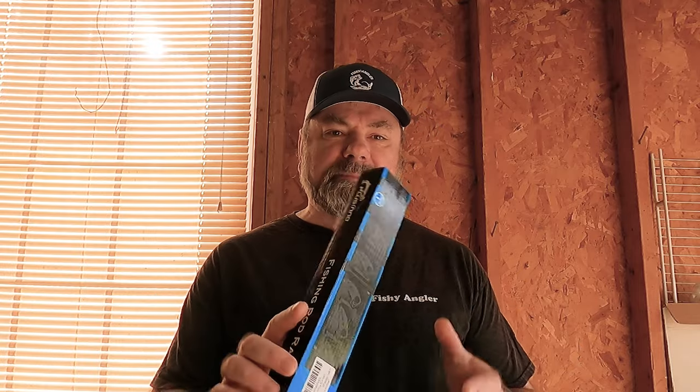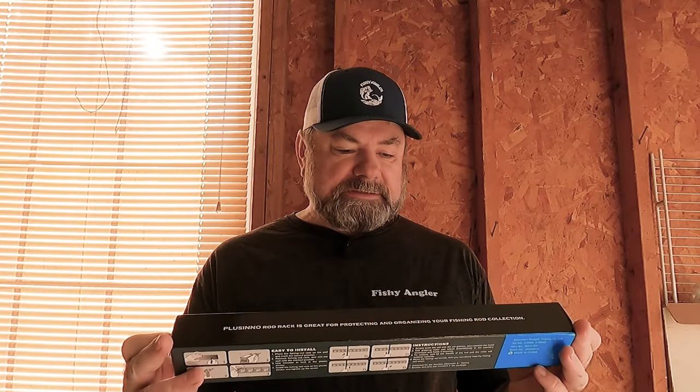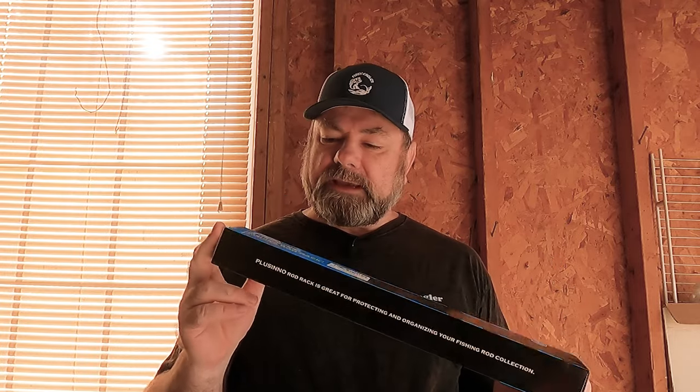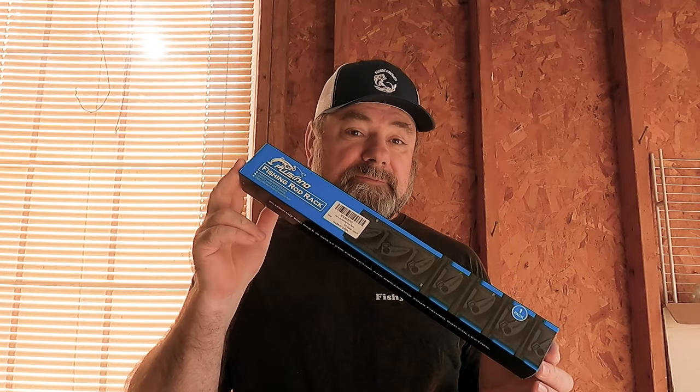Hi guys, what's going on? Thank you for stopping by. Today in this video we're going to take a look at the Placina wall-mounted fishing rod rack, the compact version. It was really interesting when I saw it, so today we're going to install it, take a closer look at it, and see if this may be working for you.